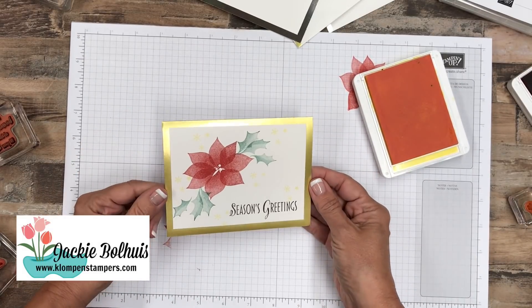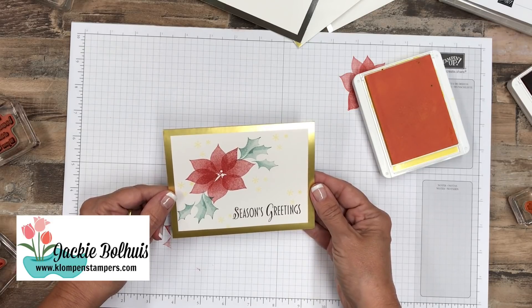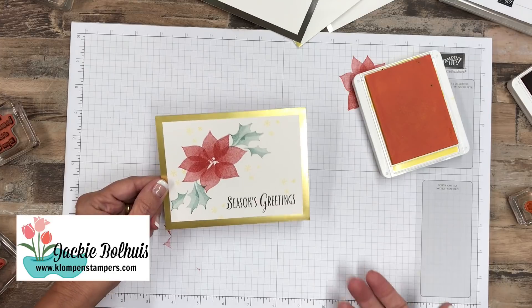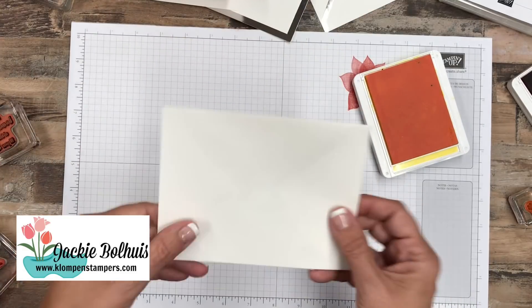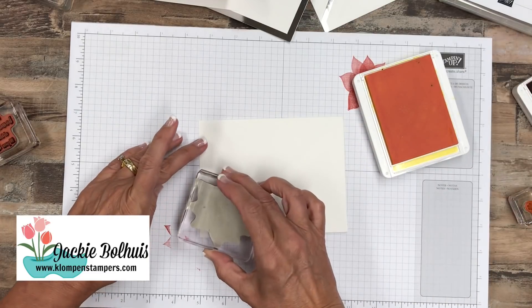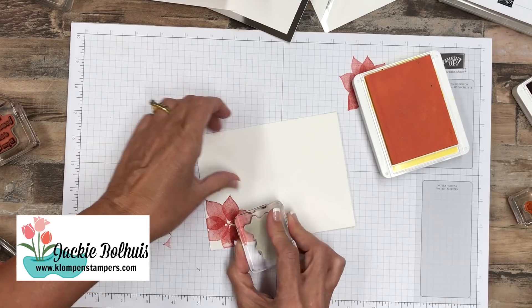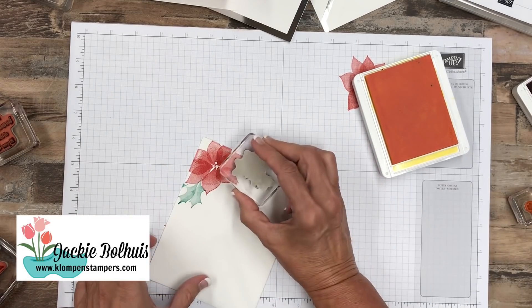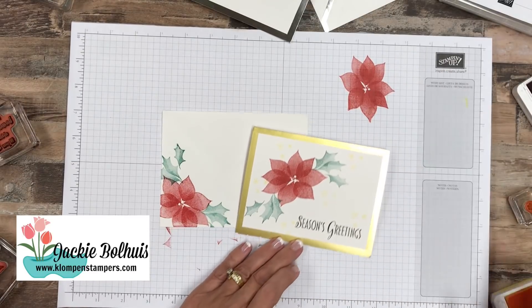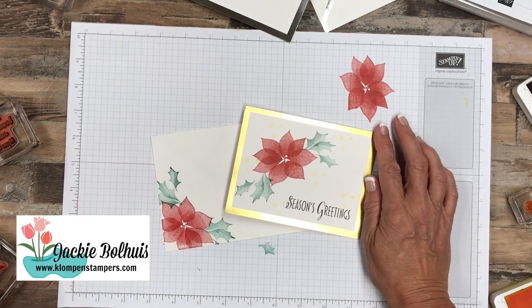And there we go. Does not get any quicker or easier than that. We could whip out a ton of these. And remember, you get twenty for $9.50 — add the stamp set, some ink pads and you've got a really nice card to send to family. And you know me — do not send the naked envelope through the mail. So let's take the envelope and go ahead and add some flowers on there. I hope you like this super quick and easy Christmas card.